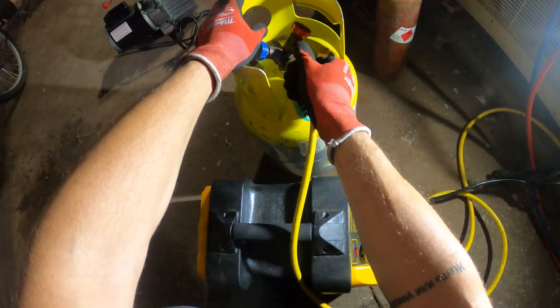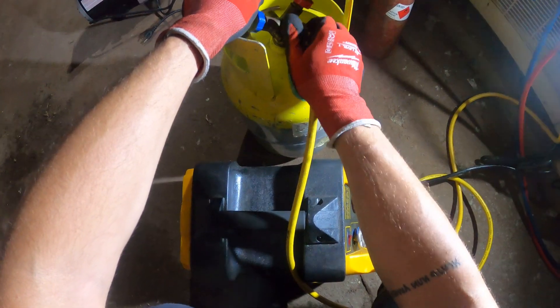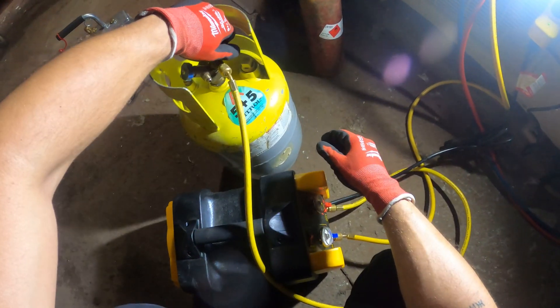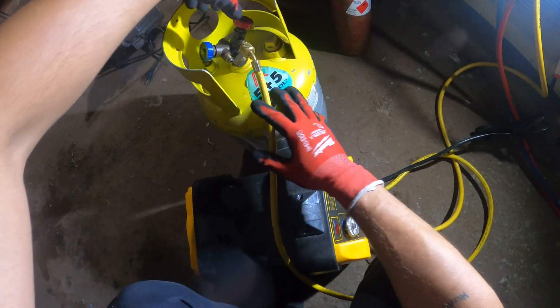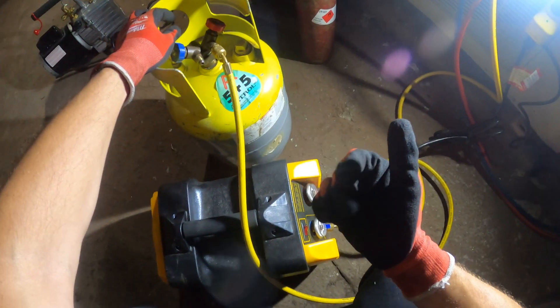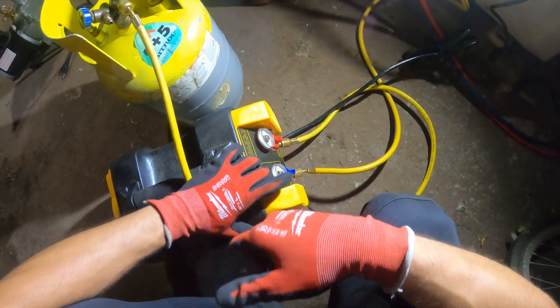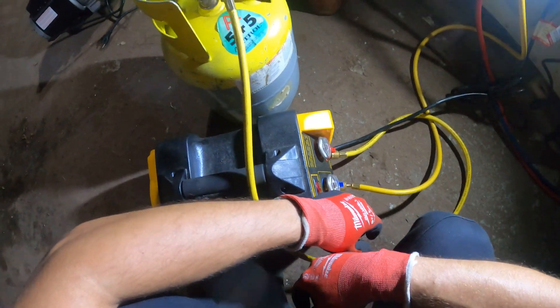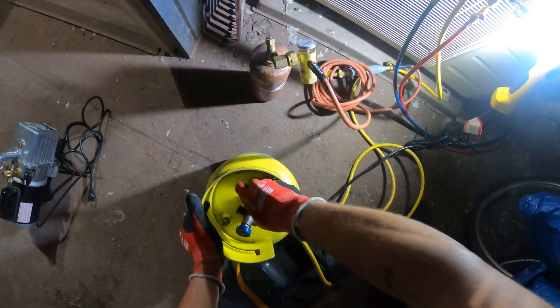Let's get the air out of the hoses — purge. Let's begin this recovery. When you open up the tank, it's already going to pull refrigerant in, but to get the last bit of it, you're going to turn the power on. She's empty. I'm going to close this up. We can begin cutting that pipe.